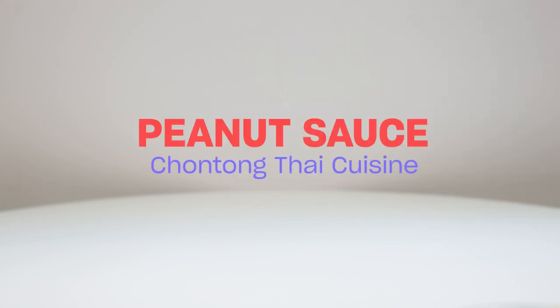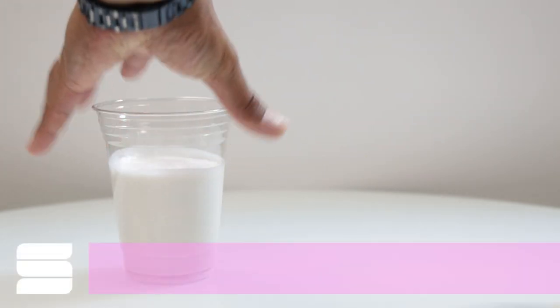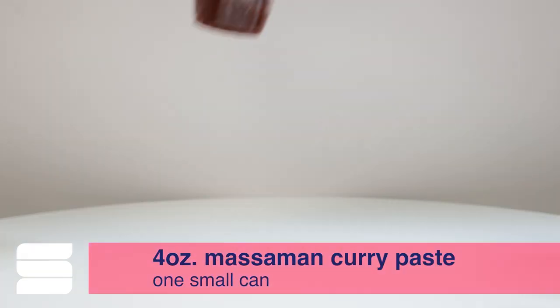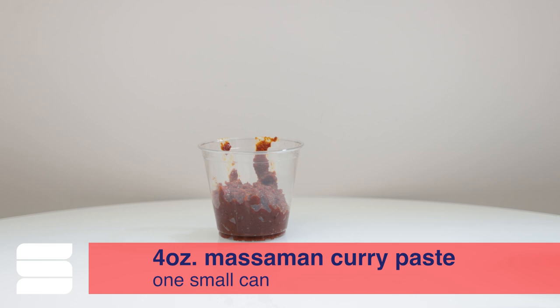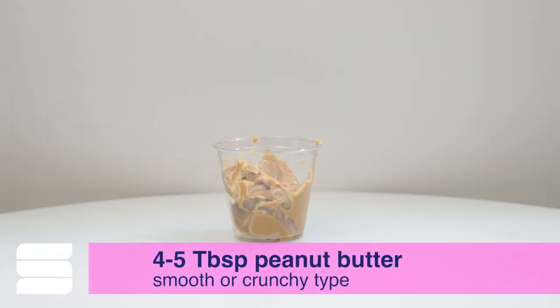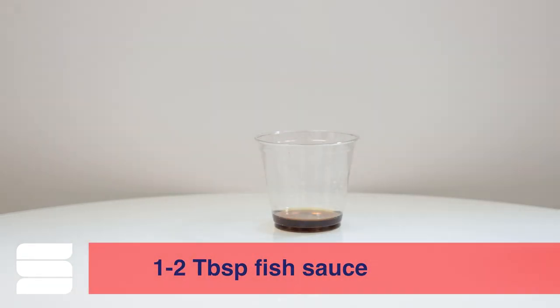For the peanut sauce recipe from Chantong Thai, you will need a 19-ounce can of coconut milk split in half, a 4-ounce can of Massaman curry paste — that's about one small can — one small cake of palm sugar, four to five heaping tablespoons of peanut butter, and one to two tablespoons of fish sauce.